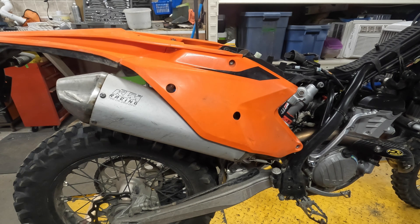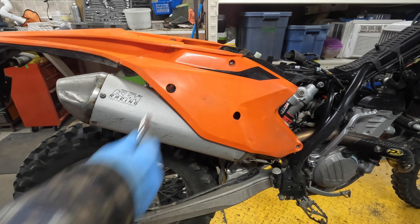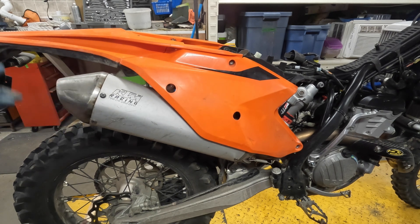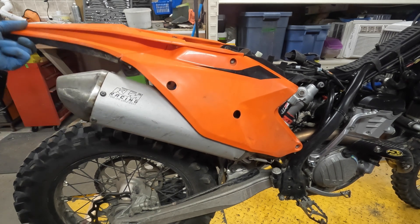There are some models that will require you to take off more plastic, but in this particular case this model only requires removing the muffler mounting bolts. The muffler doesn't even have to come off itself, and then the whole unit will tilt up.